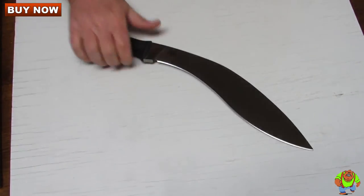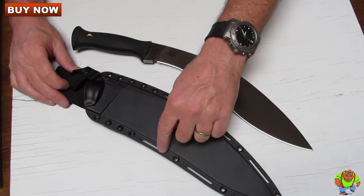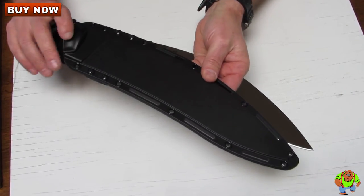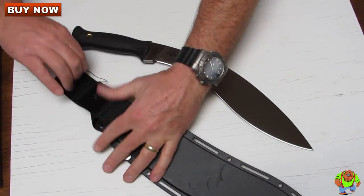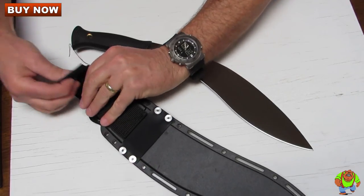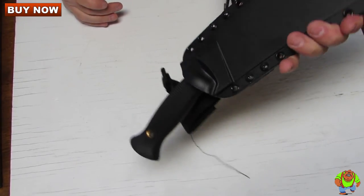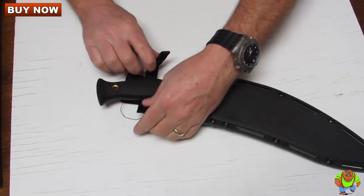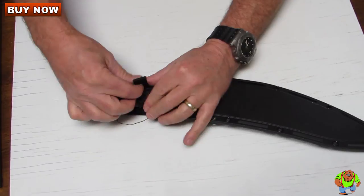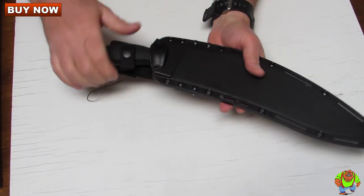It comes with a Securex sheath that has multiple grommets and slots so that you can attach it to your gear. It's also Tek-Lok and MOLLE compatible. You have a Cordura belt loop sheath here. The blade just snaps right in there. As you can see it's not going anywhere even without the secondary retention strap. There is the secondary strap that qualifies it to be jump safe. It's a nice sheath to house your beautiful Kukri.